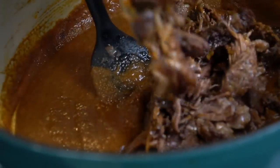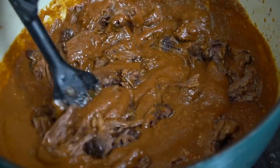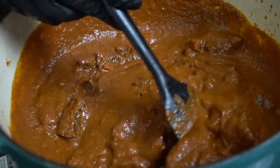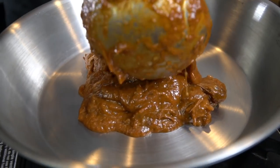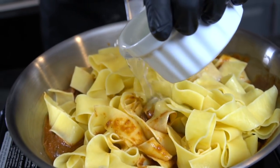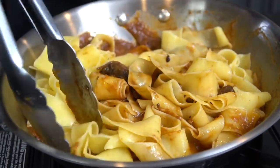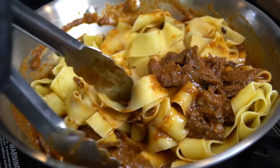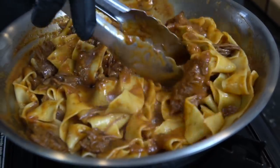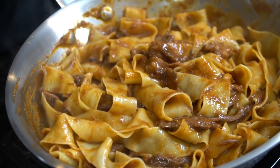Now we're going to go in with our braised short rib that we shredded up beautifully. We saved one whole short rib for presentation purposes to plate on top of the pasta. It's also important to save about a cup of pasta water for this step — we're going to warm our sauce, add the noodles, give them a toss, and add a little splash of pasta water to thin things out a little bit. You want to see that sauce really coat those noodles. There's a good chance this could become your new favorite pasta recipe.